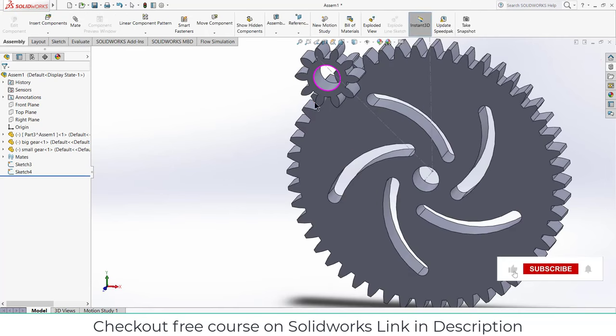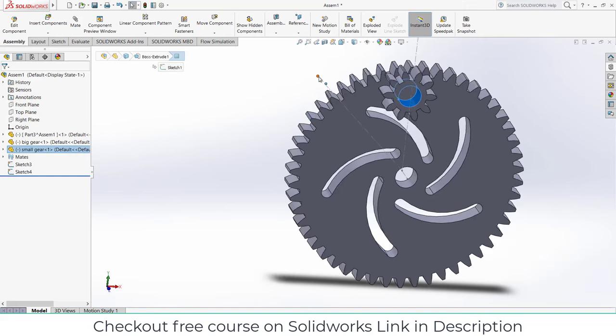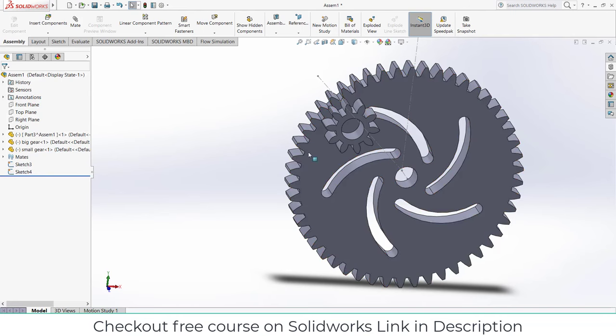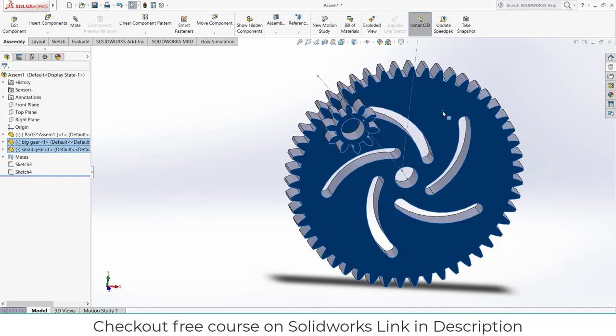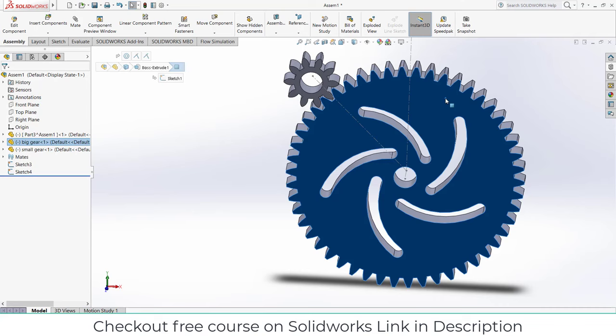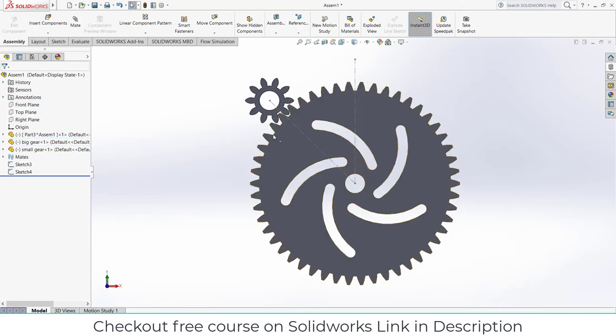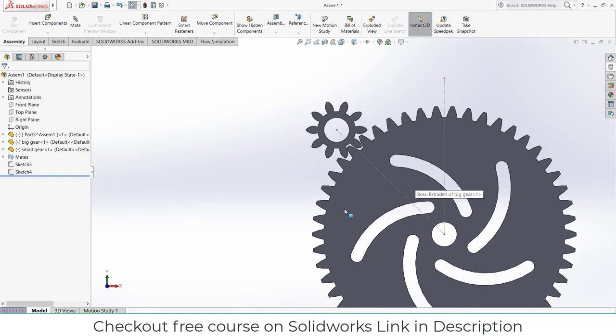Exit sketch mode. Select this face, then by pressing Ctrl select this point, click on Concentric, OK. Select this face, by pressing Ctrl select this face, click on Coincident. Press Ctrl+8 — as you can see, this gear is also perfectly aligned, so I don't need to do anything else.